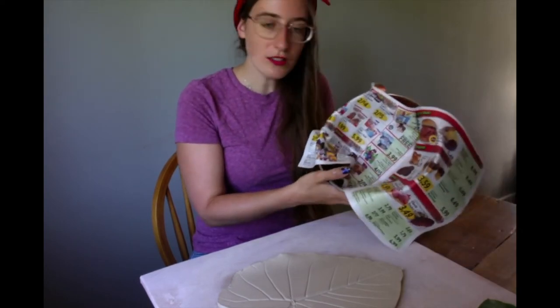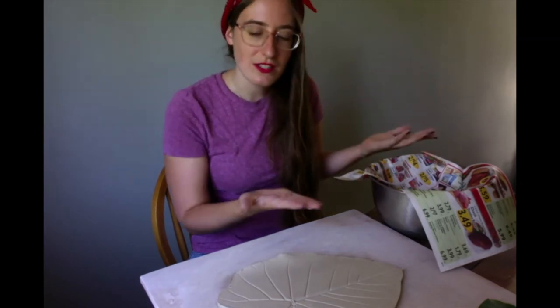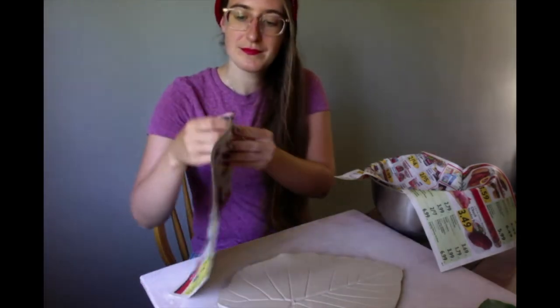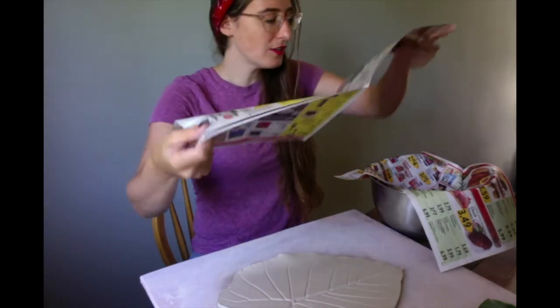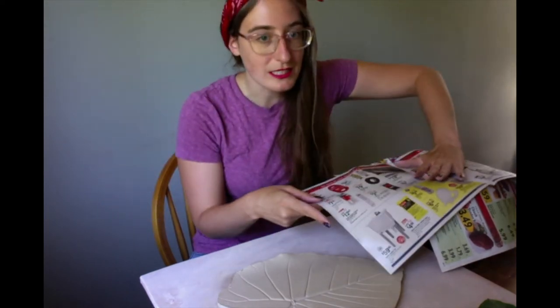I just put this in here. It's a little wrinkly, but it's going to be fine because we're not pressing really, really hard. We're just using this kind of as an option and a way to drape our clay. I'm going to do two layers just because this side is exposed and I really don't want to give the clay a chance to stick to anything.